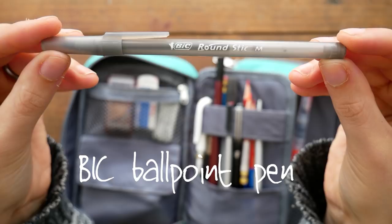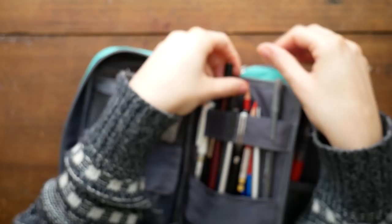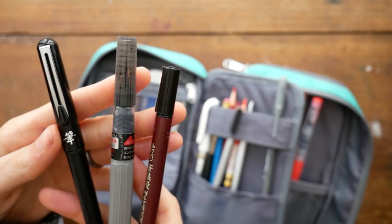This is a standard Bic ballpoint pen — super cheap. I like to have it for light sketching and making notes mostly. It's always good to have a pen for making notes.